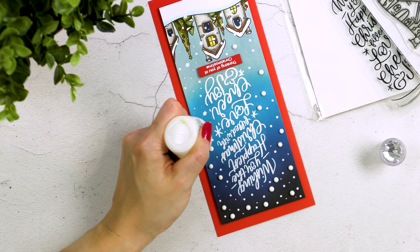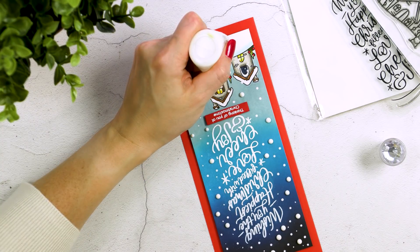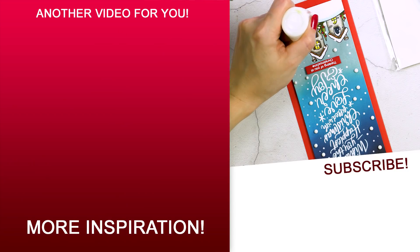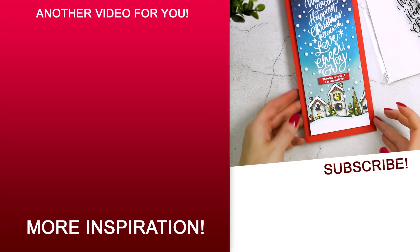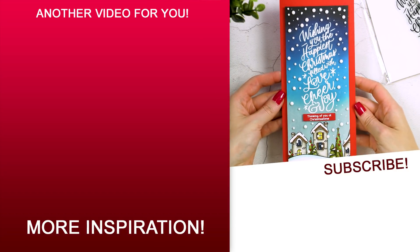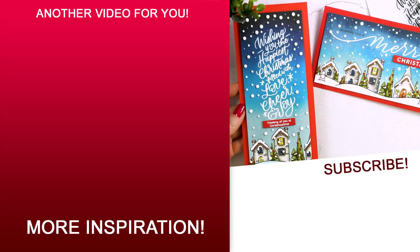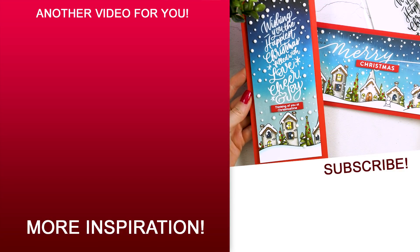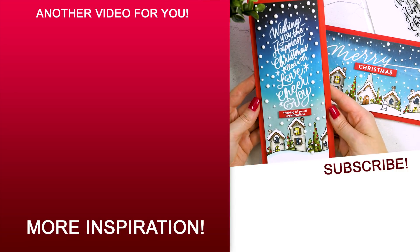So that's it from me for today. I hope you've found this video useful and inspirational. If you make a card inspired by this video — I hope you do — we'd love it if you shared your project online and tagged me and Simon Says Stamp on social media. We always enjoy seeing what you guys are making. Be sure to give this video a thumbs up and subscribe to this channel if you haven't yet done so. Thanks so much for joining me today. Love you guys and I'll see you next time.